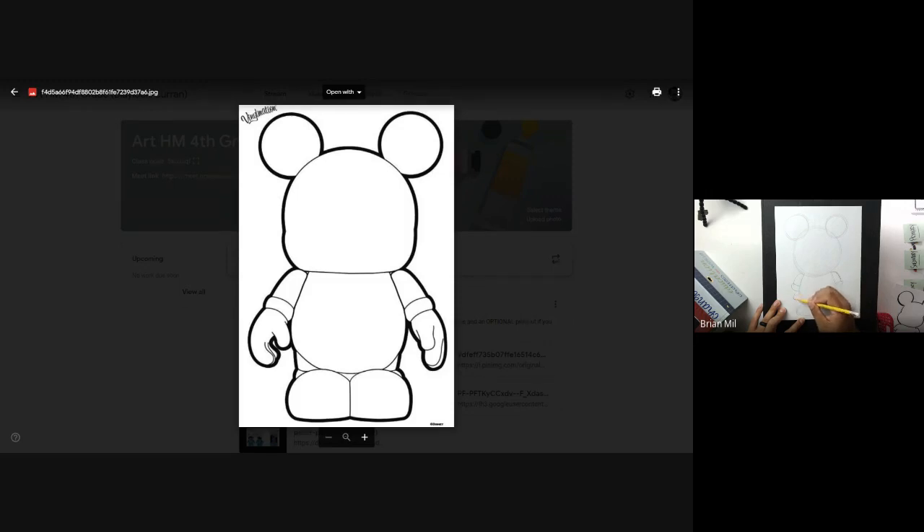So what I'm going to do right now is trace everything in black marker so it's easier to see on camera. Here is the head, here's one ear, here's the other ear. It doesn't have to be perfect — I kind of messed up on my other one, but it's fine. Let me try to do the face here. That's pretty good.